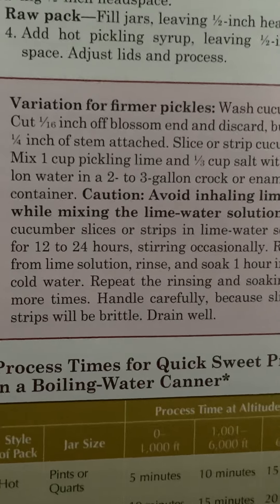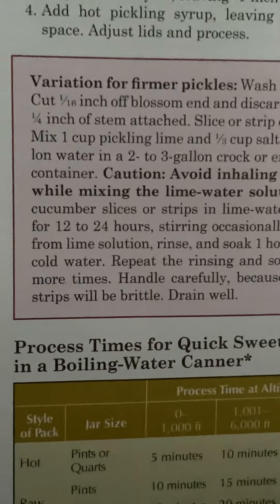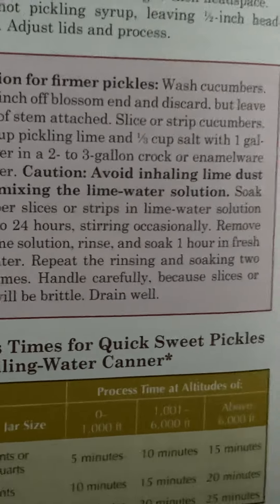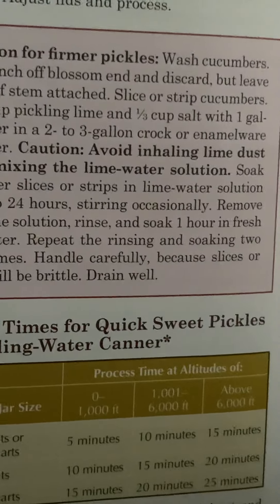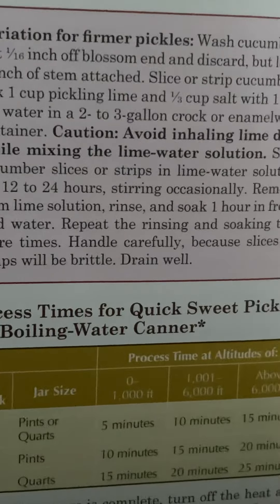Remove from lime solution. Rinse and soak one hour in fresh cold water. Repeat the rinsing and soaking two more times. Handle carefully because slices or strips will be brittle. Drain well.